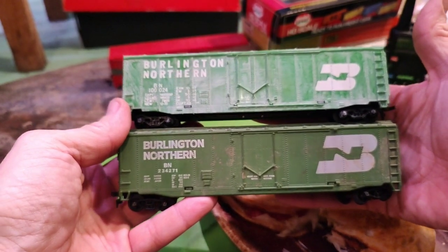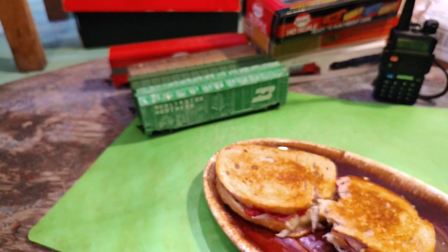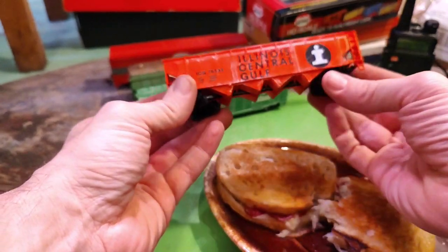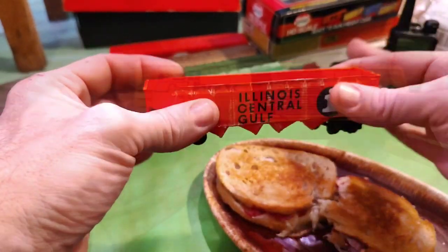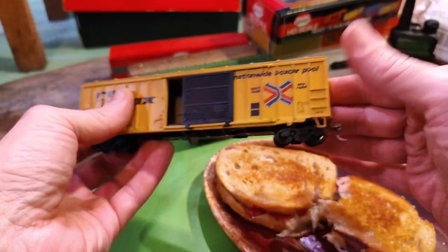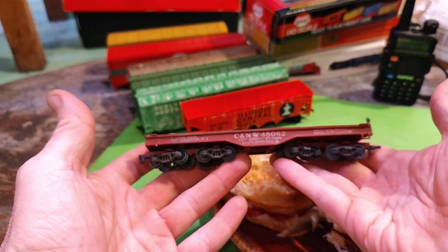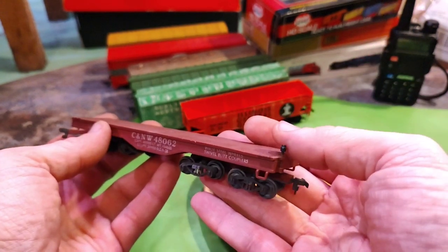Two Burlington Northerns that I need to take care of. There's an Illinois Central that probably came from that same lot — also feels like a Tyco car. Here's a nice little Rail Box — it's got a little bit of heft to it. Realistic couplers on each end. CNW heavy-duty flat car — I think it's missing the brake wheel.